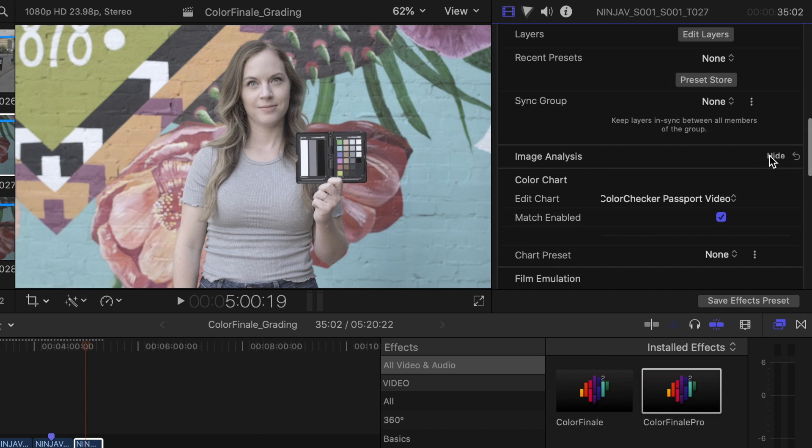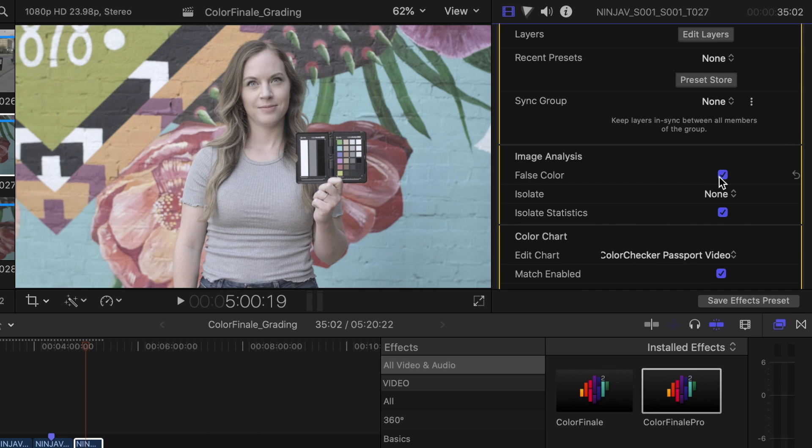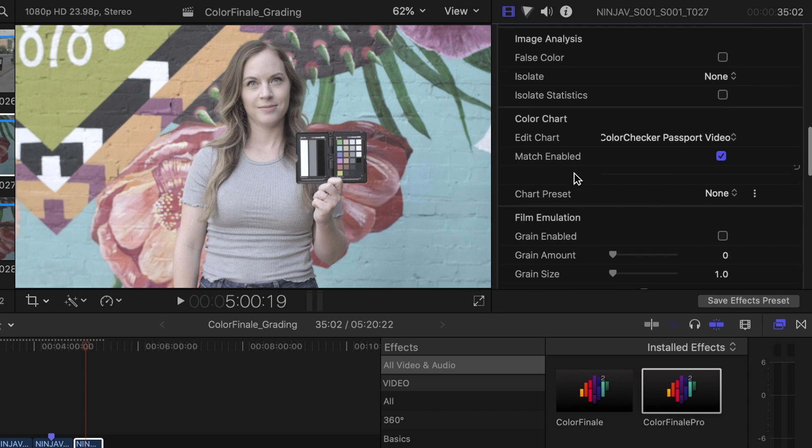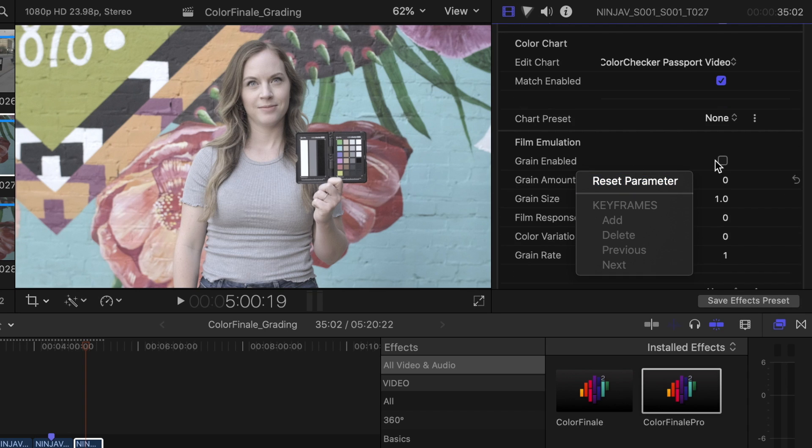Another cool feature is under image analysis — click 'show' and you can toggle on a false color, which is great for seeing how well your image is exposed if you're used to using false colors on a monitor. Also under film emulation, you can add grain to your footage for a vintage look. There are sliders for the amount of grain, size, how much it responds as the film moves, color of the grain, and grain rate — a lot of options for people who love that vintage film look.